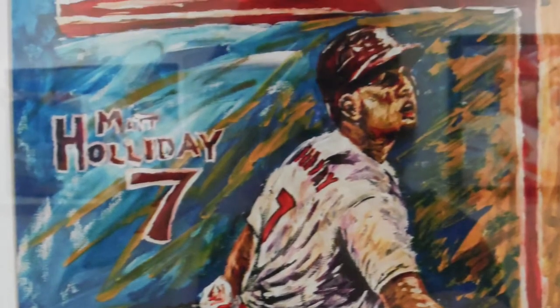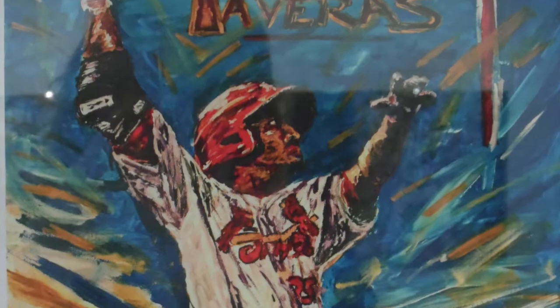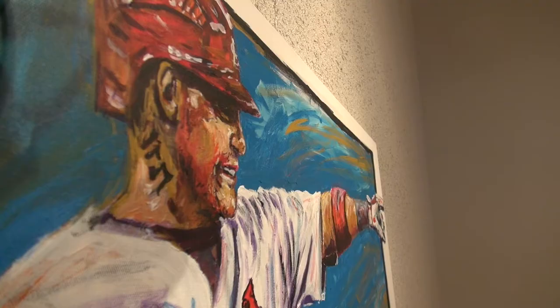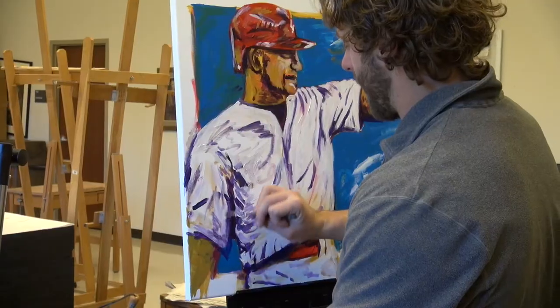Sykes got his start in the baseball art world by painting images to raise money for a variety of good causes. Through a friend of a friend, Sykes teamed up with various professional athletes to paint a picture of them, which they would sign. The painting was then auctioned off for a charitable cause. I've done David Fries, Colton Wong, Michael Wacca — all these guys have signed these and he'll auction them off at the foundation.